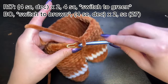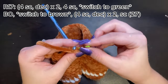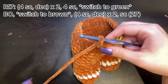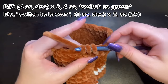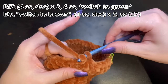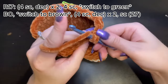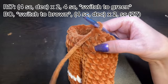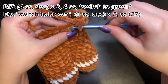For round 17, do four single crochet, then decrease. To decrease, go into the next stitch and pull up a loop, then go into the stitch after that and pull up a loop, yarn over, and pull through all three — that's a decrease. Repeat: four single crochet, then decrease. Then do four more single crochet.